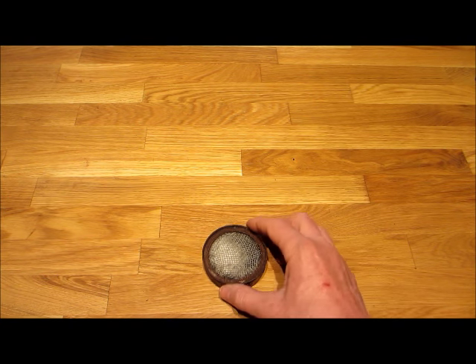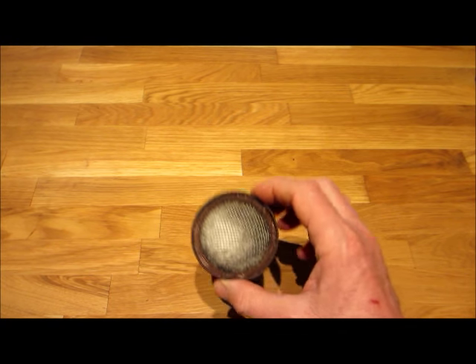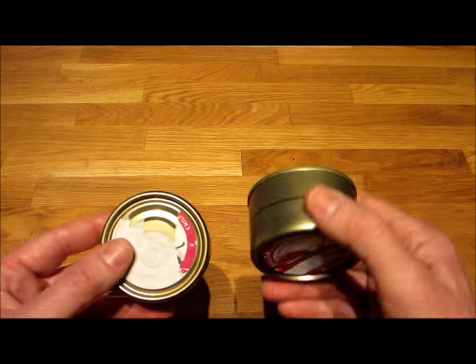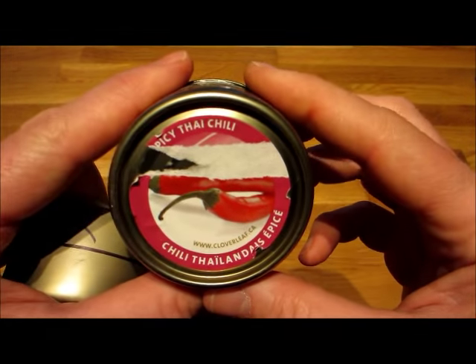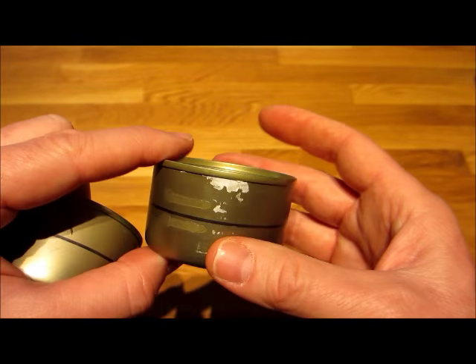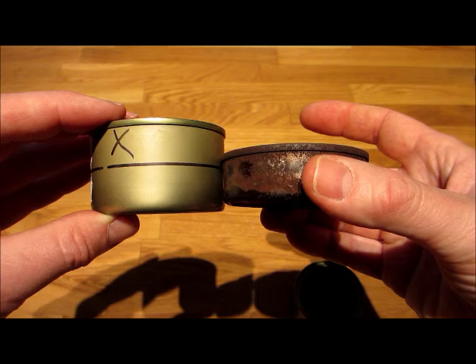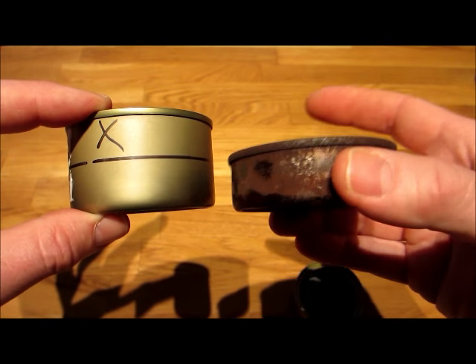Everything in here was free - all stuff salvaged from the recycling bins. We're going to start with two of these cans. These had tuna in them - spicy Thai tuna, clover leaf. So I've got two cans. You'll notice the profile is different, and we're going to turn this into this.